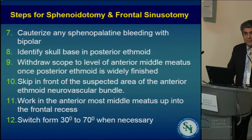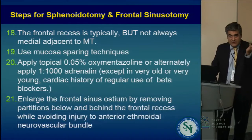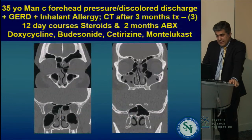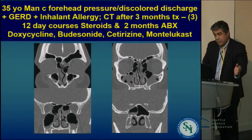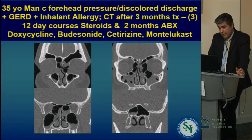These steps are going to be in the PDF that you get, and there are 21 steps to get all the way to the frontal sinus and frontal recess. This is a patient with peculiar anatomy — a 35-year-old man with forehead pressure, discolored drainage, positive history of GERD, and inhalant allergy. This is a CT scan after three months of treatment with three separate 12-day courses of steroids starting at 24 milligrams a day.